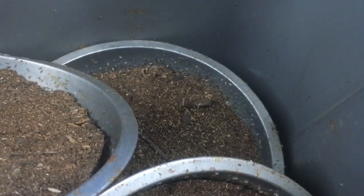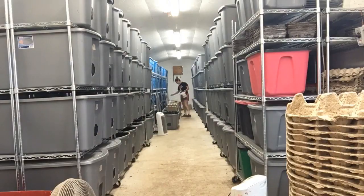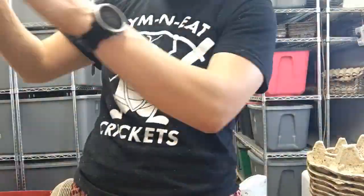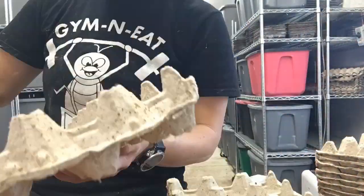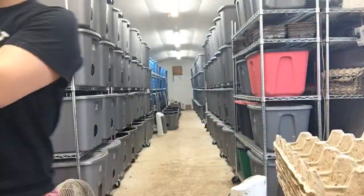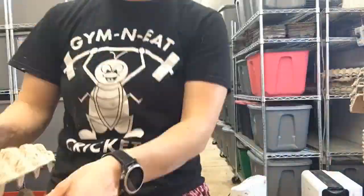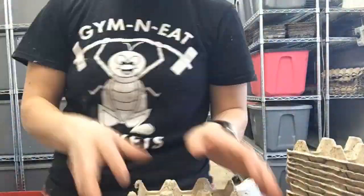Now I need to go set up the cricket baby bins. I need to do this in advance because it takes some time, and the longer the baby crickets are what's called carpeted — basically crawling on top of each other — the higher the mortality rates. I like to get my bins all set up in advance because stacking those egg cartons, although it looks very quick in a time lapse, is actually time consuming.